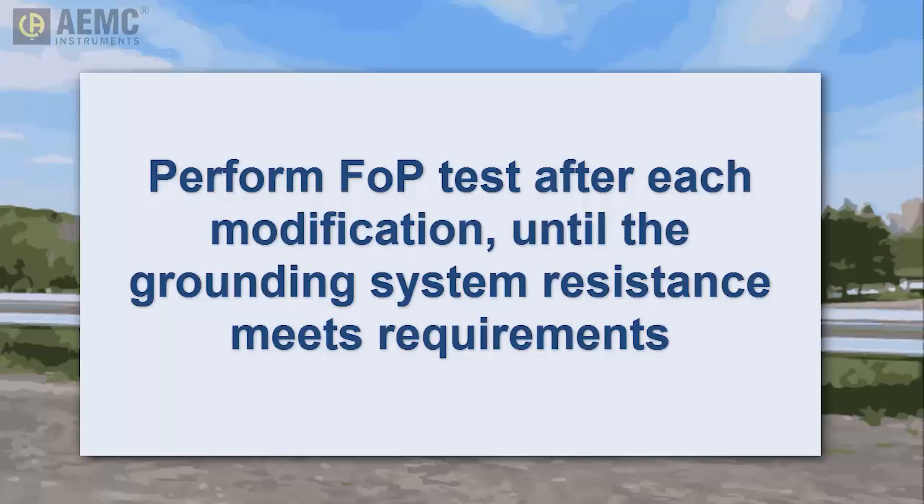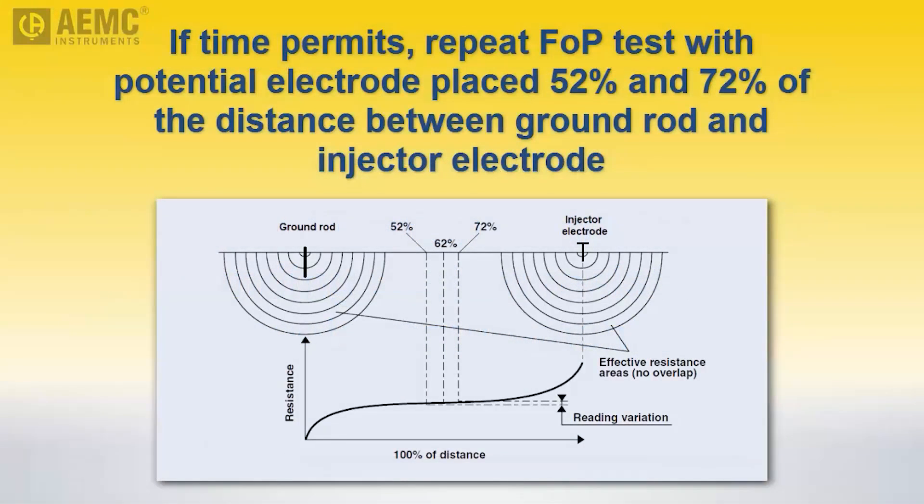When the readings are acceptable, and if time permits, we recommend taking a few minutes to perform two additional measurements. These involve moving the potential auxiliary electrode to 52% and 72% of the distance between the injector electrode and grounding system, and taking a measurement at each location. If the three measurements are within 3% of each other, the injector electrode is sufficiently distant from the grounding system to provide a reliable and accurate measurement.